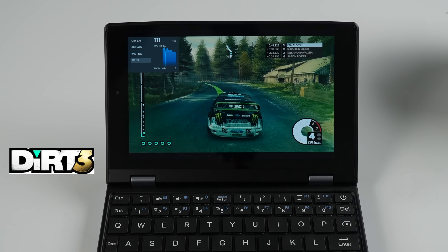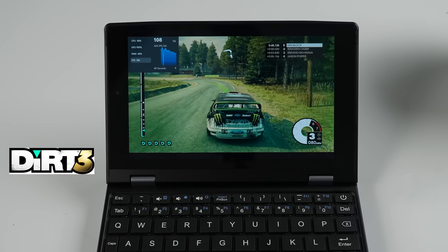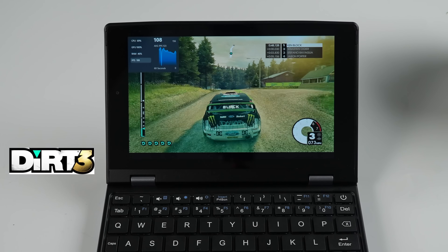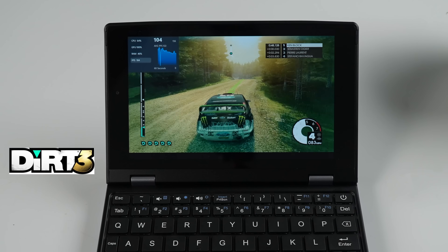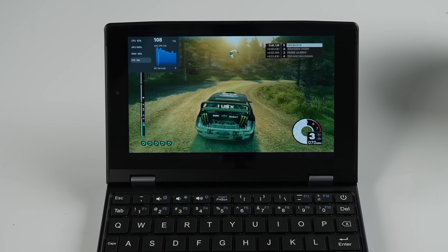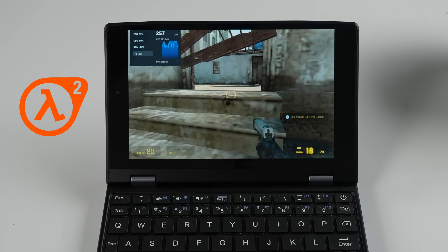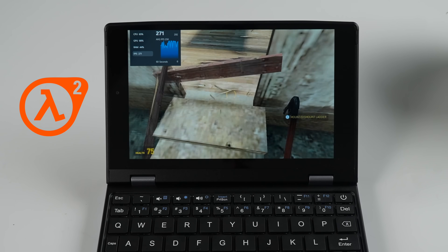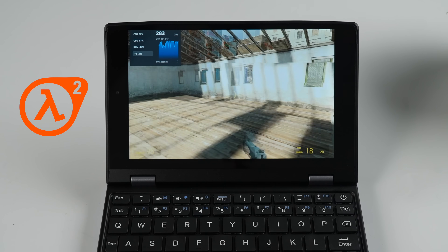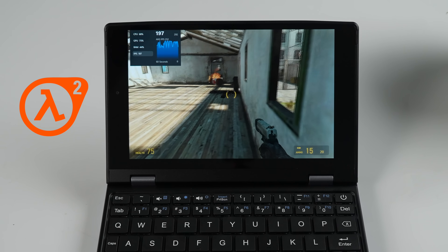At 9 watts, it's not doing a bad job with Hades 2 at medium settings 800p. Going back a bit with Dirt 3 — we've got to go back to older games to get really good performance — and you can see we're actually over 90fps. At 800p medium settings, not horrible, and I've got an Xbox controller connected over Bluetooth. I also wanted to check out Half-Life 2 at low settings 800p — we're over 200fps there. Even something like OG Skyrim runs at about 50fps at low 800p on this setup.